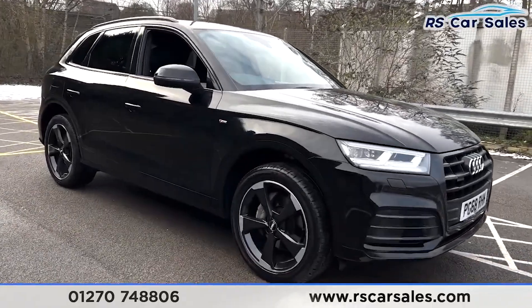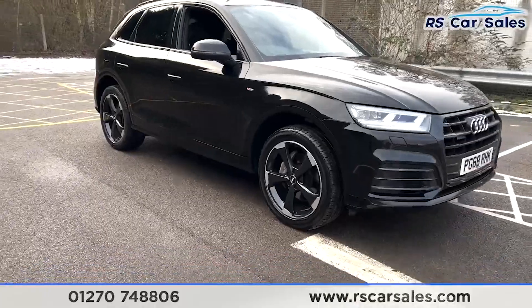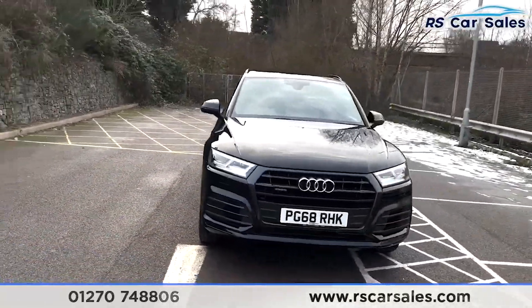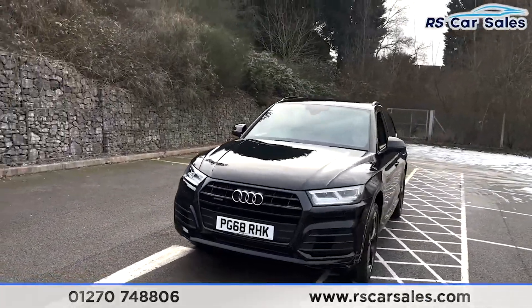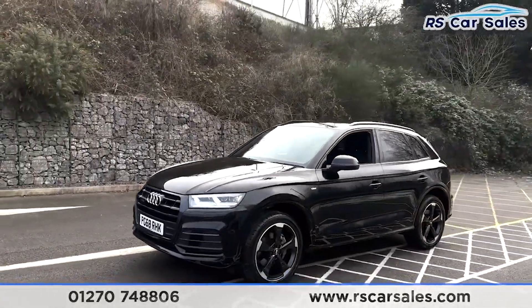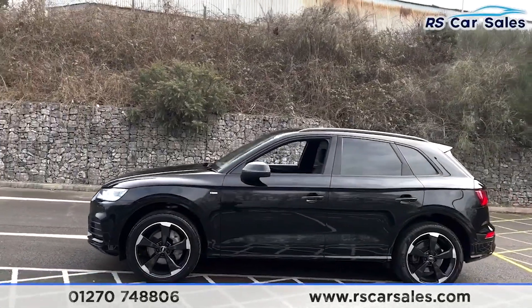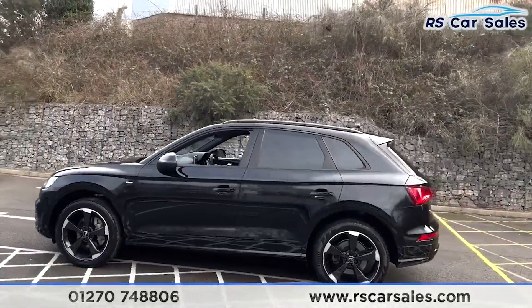You get four superb, unscratched, unmarked 20-inch alloy wheels in black with a silver lip, LED headlights, and the Black Edition styling. With the black paintwork you get black accents such as black roof bars, black window trim, and privacy glass on the rear.